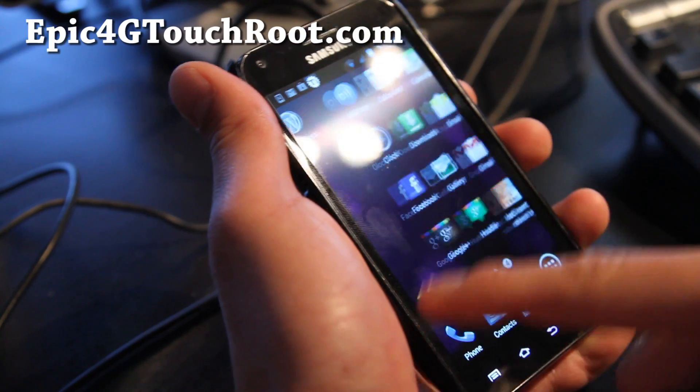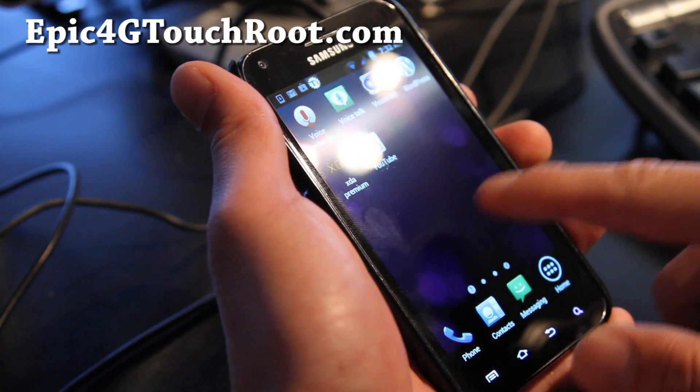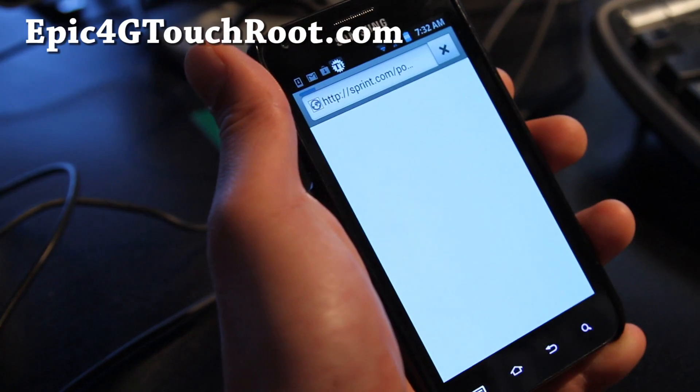he's also been making great ROMs for this and also the Galaxy Tab 10.1. It's really nice, it's really quick. One thing I noticed — let me show you the browser.